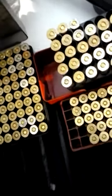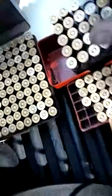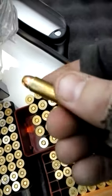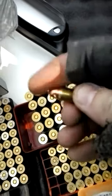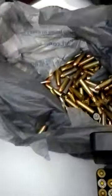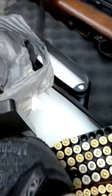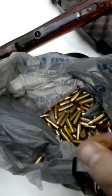These are the 38 specials that I reloaded on reloading for beginners. These are my 357s that I got after the gun show — 158 grain bullets. Those were bad rounds I got, so I took the bullets out and reused them. They work. These are my 125 grain 357s, and here are my 38 special plus Ps.